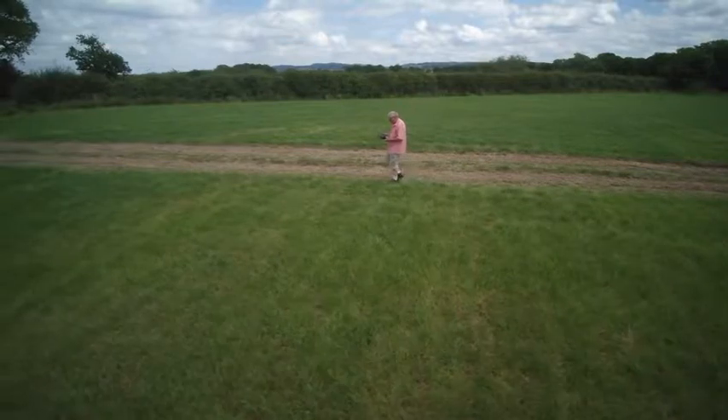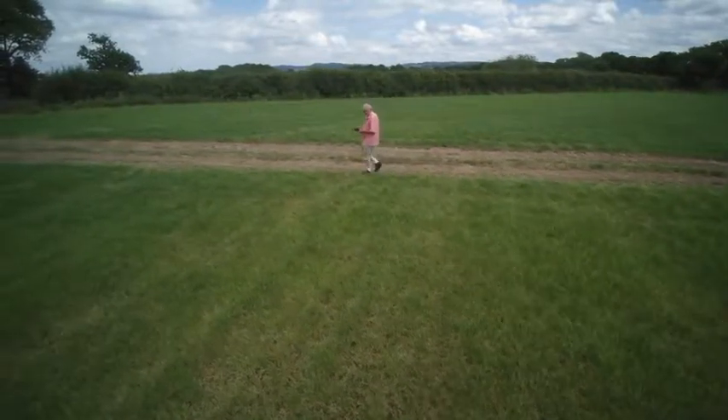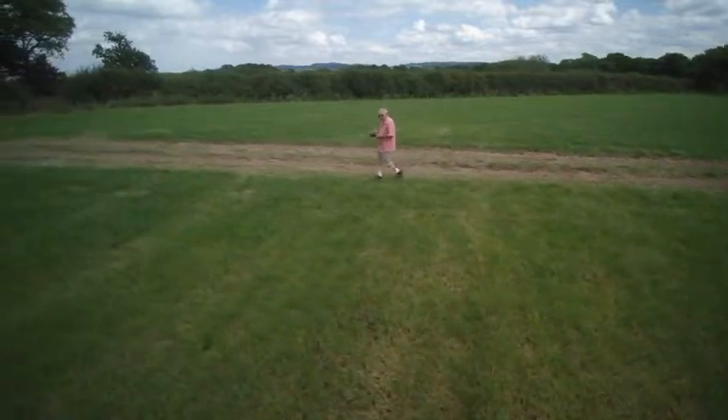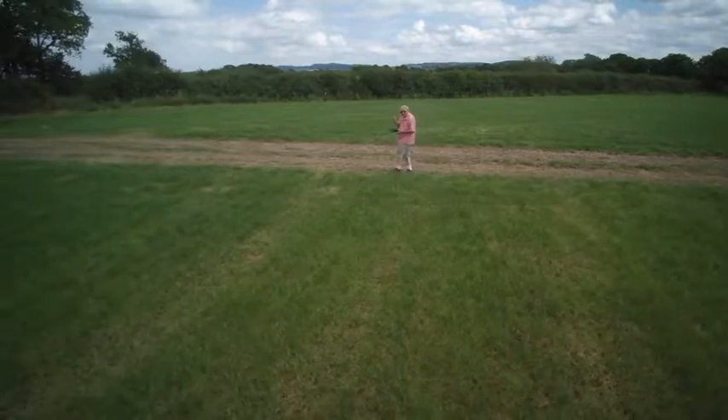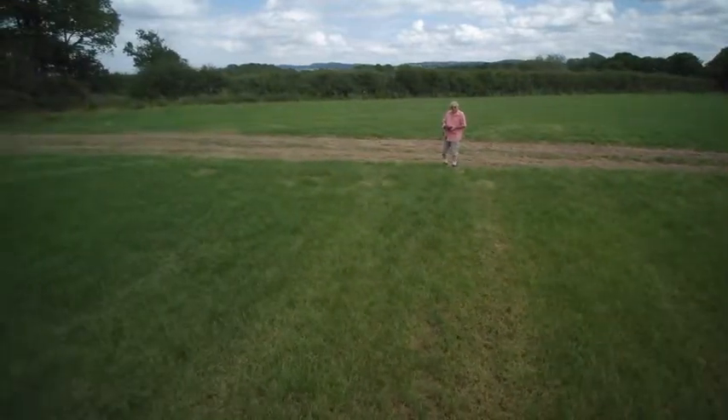I've adjusted the speed of the drone so it'll keep up with me — not that it'll be hard work for it. It's only going to be a short video. I'm just trying to explain the perspective. No matter where I go, I try and zoom out.